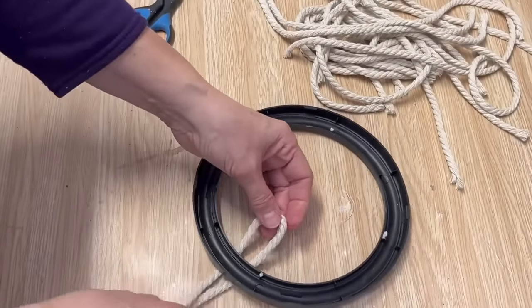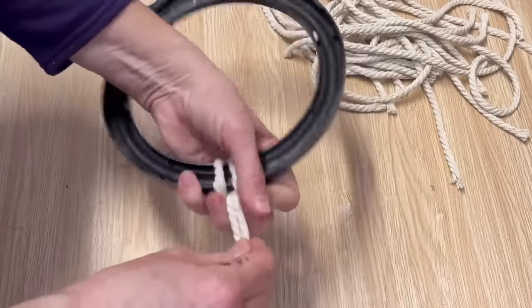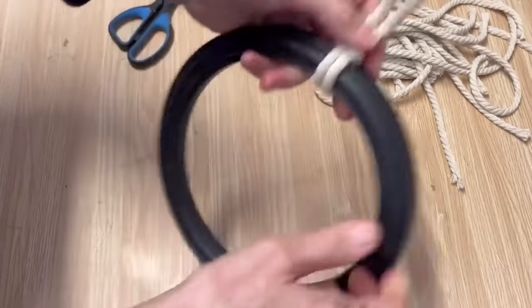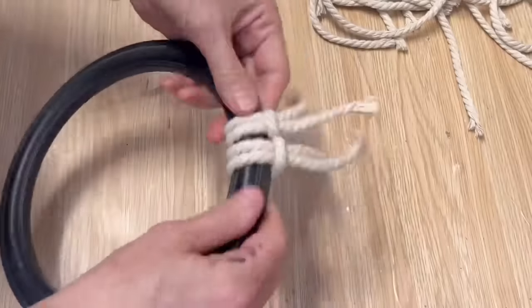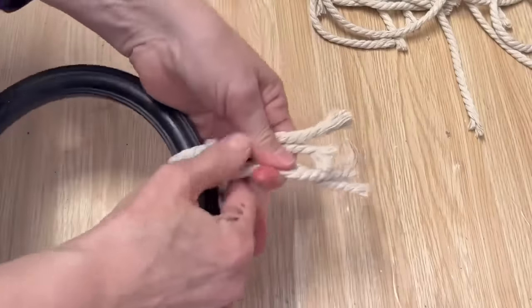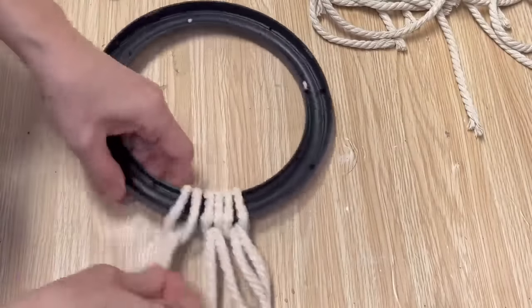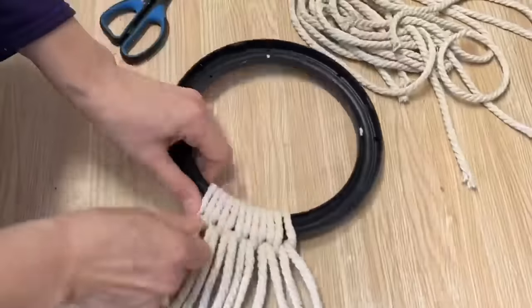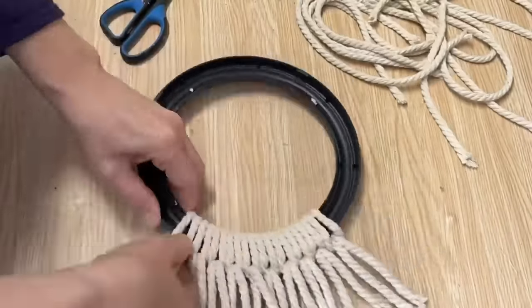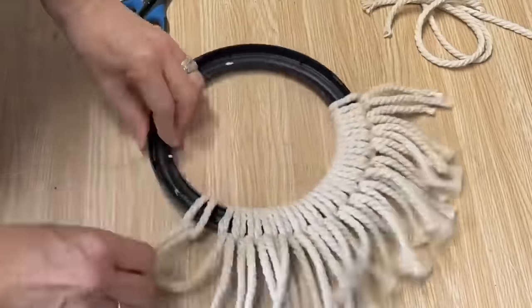Now that I've gotten them cut to the length I want, we're going to start putting those all around that little plastic frame. These were made quite cheap from the dollar store, but by adding this fringe it's going to make it look high-end — and it's really simple to do. It might take 15 or 20 minutes. If you don't have any macramé cord you can use twine, yarn, or cut-up fabric — just use your imagination.